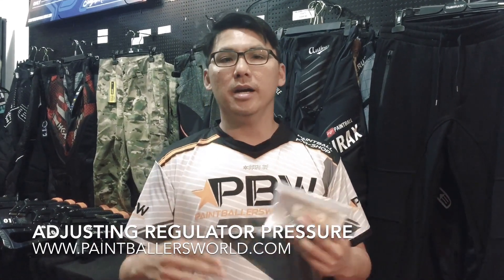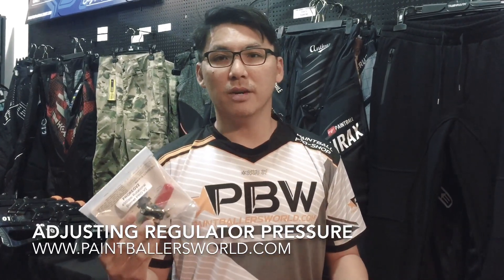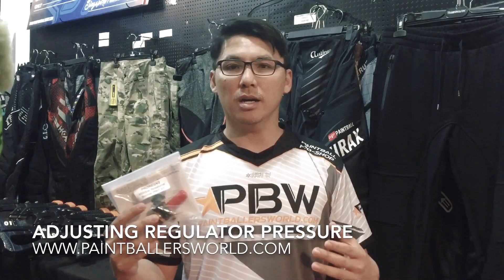But half the time, we have people who come in shooting a low-pressure gun, and then they ask me, okay, but this is not a low-pressure regulator, right? So I can't buy this. Now, that is not true, because Ninja has special technology. These guys have been in the business for a long time, and their regulators are very versatile in the industry. In fact, they can adjust the output pressure of the regulator.